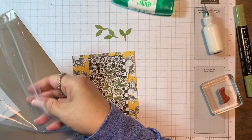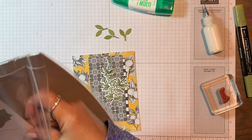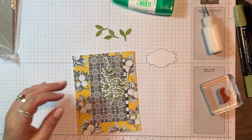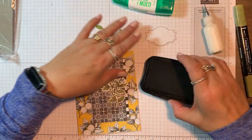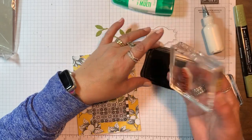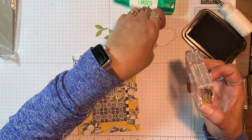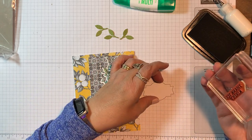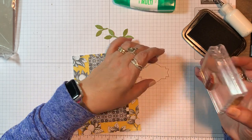Now I'm going to get a die-cut label from the medley and use some Memento black ink to stamp the 'thank you kindly' sentiment on that label. I'm going to straighten it out, center it up, and stamp.